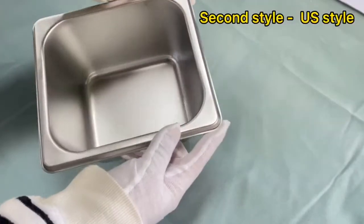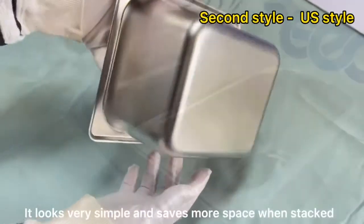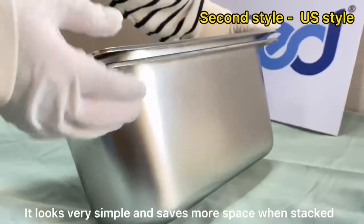For US style, it has a smooth surface and a long-shot touch on the edge. It looks very simple and saves more space with that design.